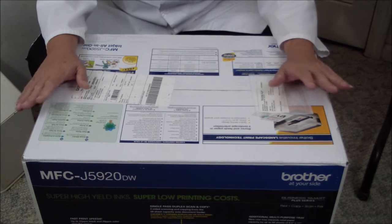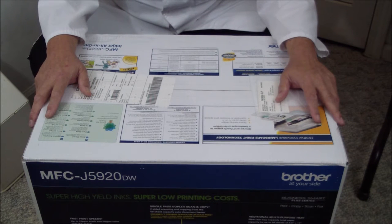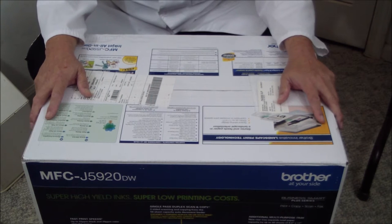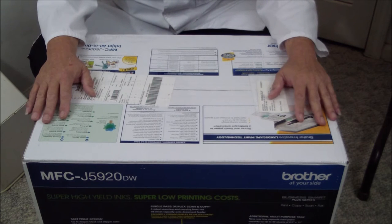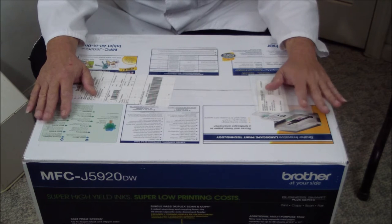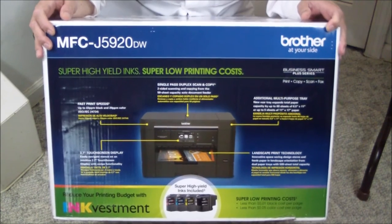Good afternoon ladies and gentlemen. I've been doing this for a really long time — testing office products and particularly printers for the last 20 years. At times I sound somewhat bored, but I try my best to give you good information. So it's really refreshing to get something that actually gets me excited — a product designed so thoughtfully that I appreciate it even before I take it out of the box.